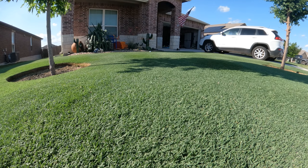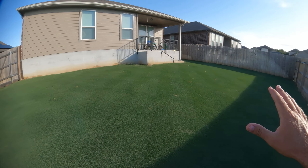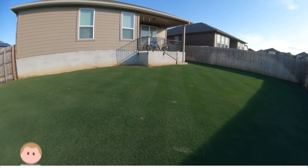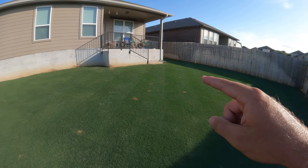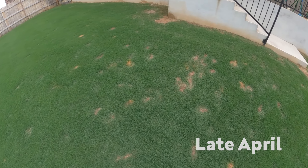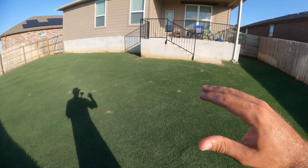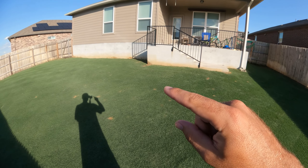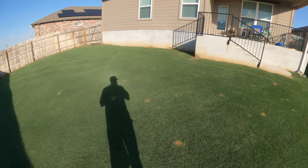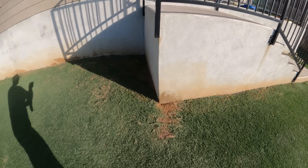The next good thing on the list for Bermuda is that it's tough and it can repair itself. If you looked at my backyard right now you'd probably have a hard time believing I actually have two dogs. When we were coming out of winter dormancy, this area in front of the porch was actually riddled with bare spots caused by dog pee damage, and you can see that now the Bermuda has pretty much filled in all of those spots. Let me show you the growth pattern of Bermuda and how it's able to repair itself so effectively.